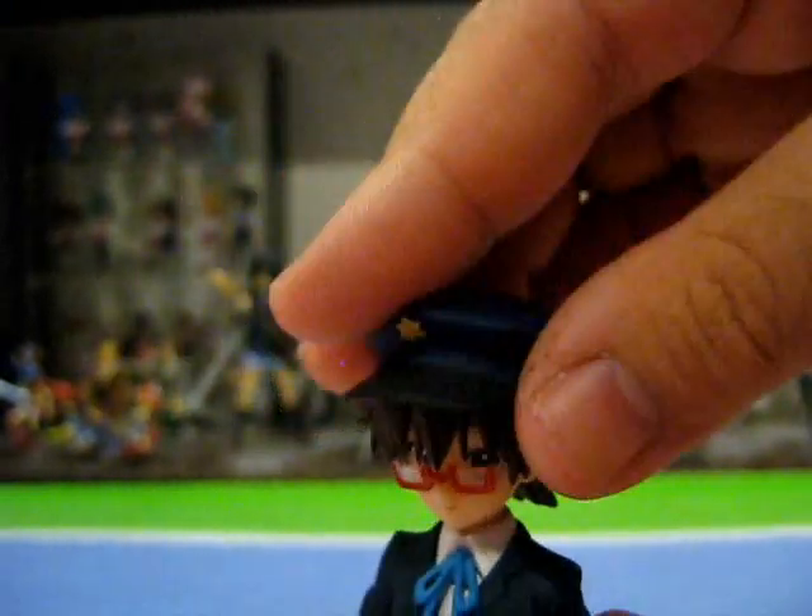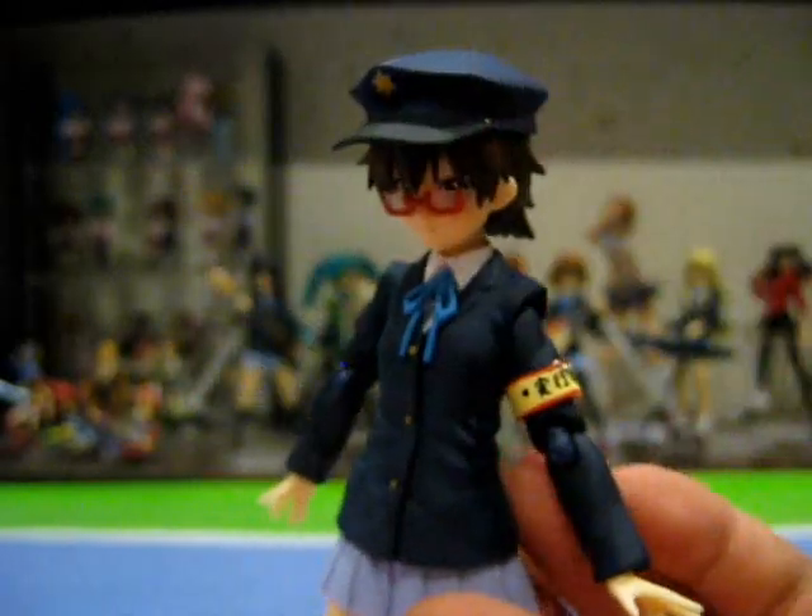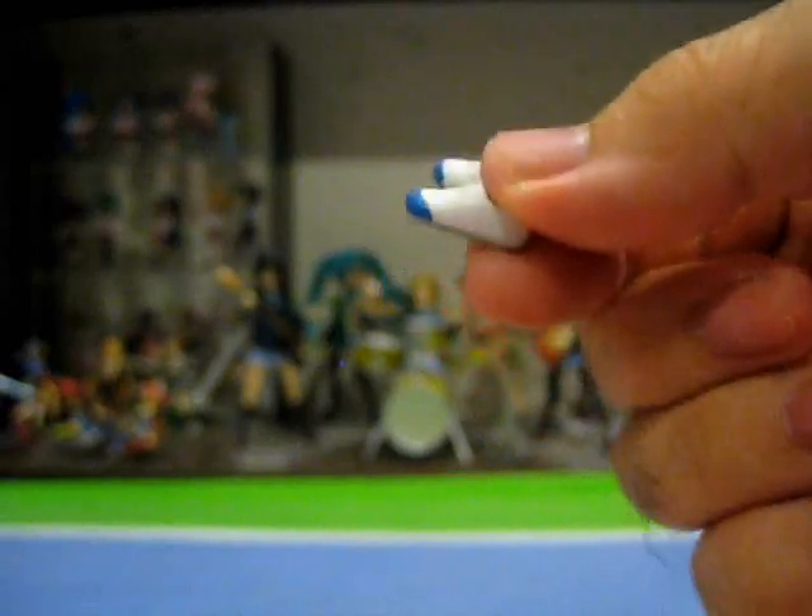Next, we have her armband that she wore to the school festival to complement her hat. You'll have to remove her forearm to slide the armband in place — it simply pegs in, so all you have to do is slide her armband in and replace her arm. And there we have it — Nodoka wearing her armband. Also, aside from Yui and Azusa who come with red-tip school shoes, Nodoka comes with a pair of blue senior school shoes, just like all the other K-On figures.